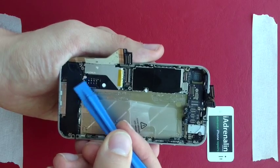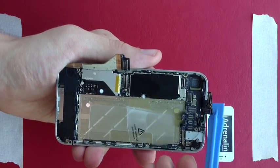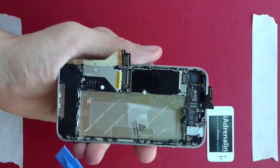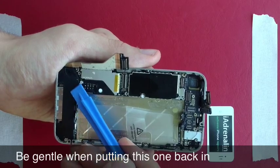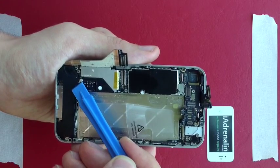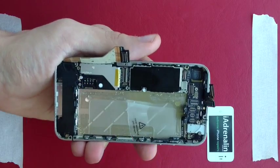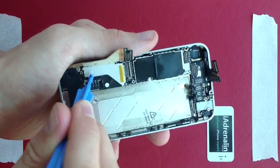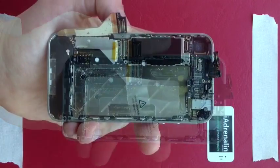Next up there is a small connector here which attaches to the ringer. This is actually your signal connector — the signal comes in from around the outside of the phone to this screw, through that screw via the cable, and plugs into your motherboard here. So if you don't have signal at the end of your iPhone repair, the issue is with that plug. Very gently pry that one up — not too much force.